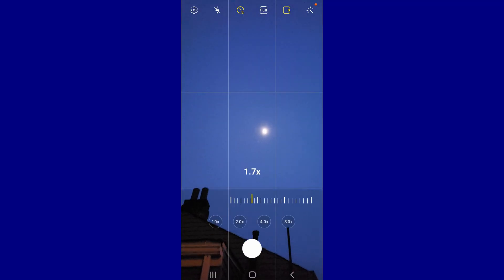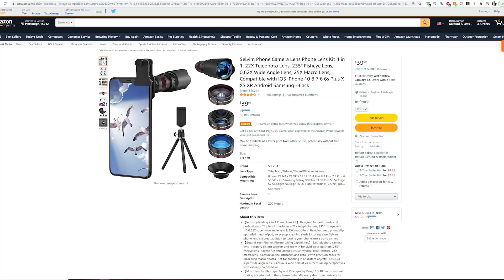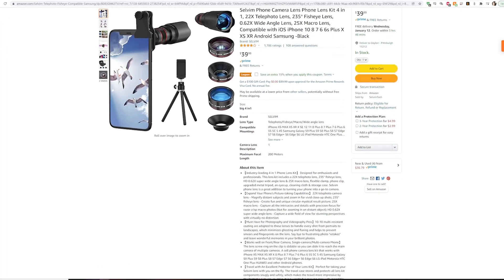Now you will need a telescope. Using the built-in zoom will not work — even the most recent phones don't have enough zoom to get any good details. I would also avoid attachments like these because they don't provide enough focal length.